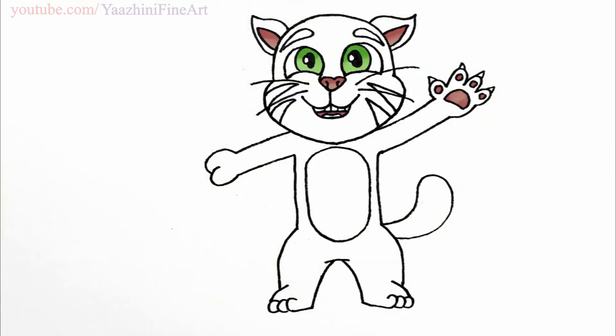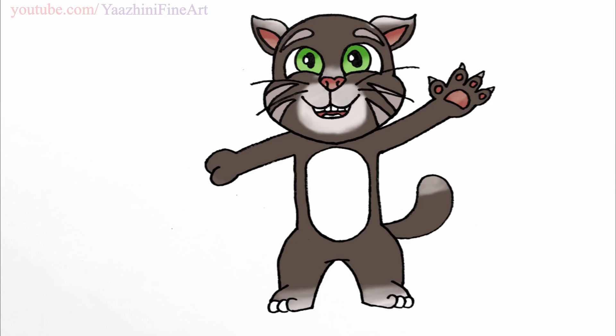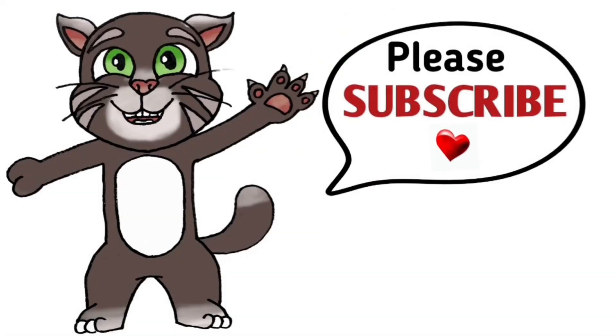So I hope you guys love Talking Tom! Thanks so much for watching — if you love this please give me a thumbs up, share it, and remember to subscribe so you won't miss any new videos. See you later.